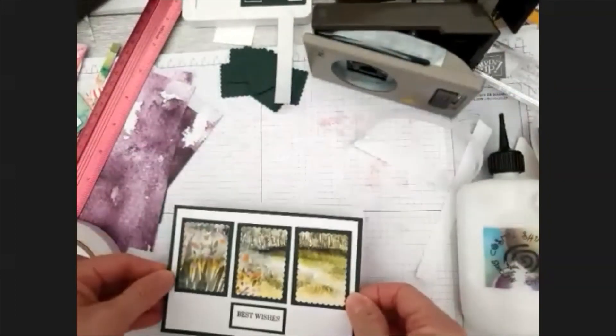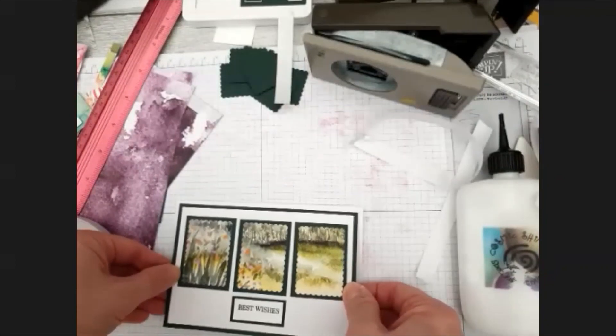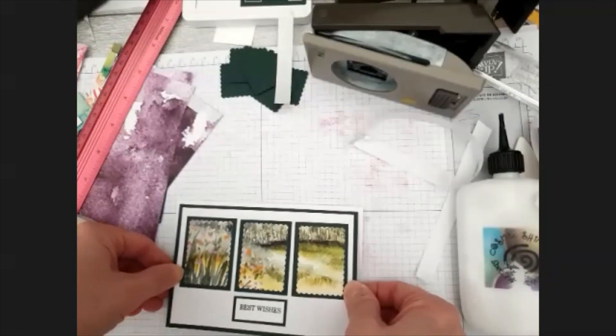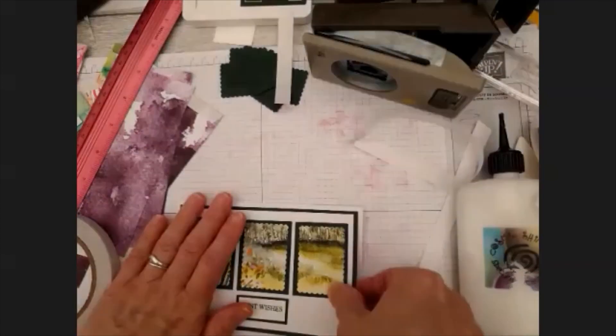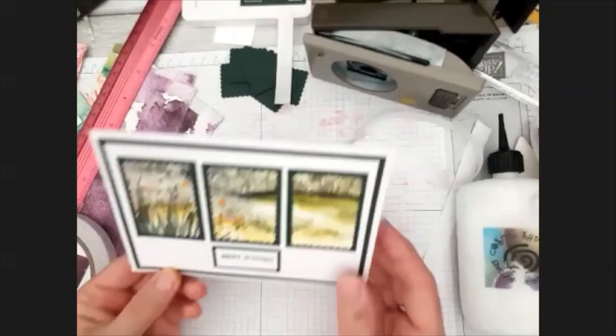And then we'll just pop that down onto our card base. And really, there wasn't anything to that. Look at that - isn't that lovely?